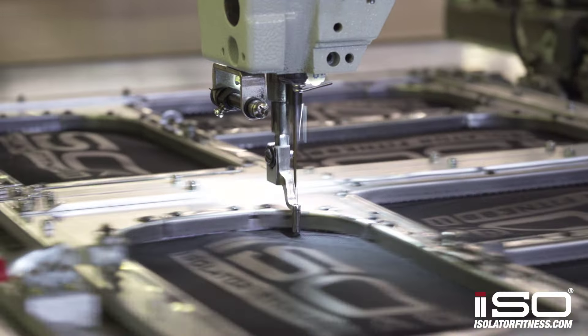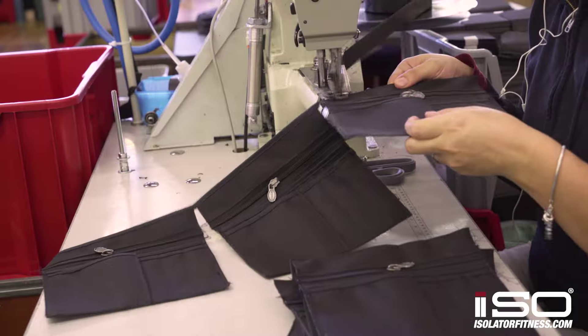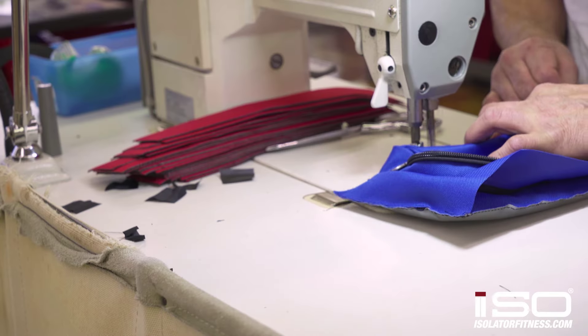All of our bags are made in the USA with the highest quality materials and YKK zippers, and they come with a lifetime warranty on all zippers, stitching, and any manufacturer defects.